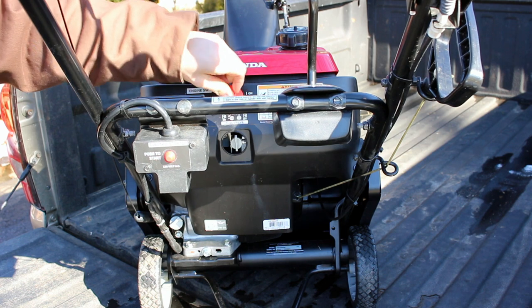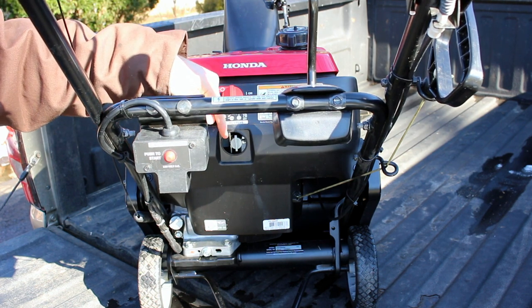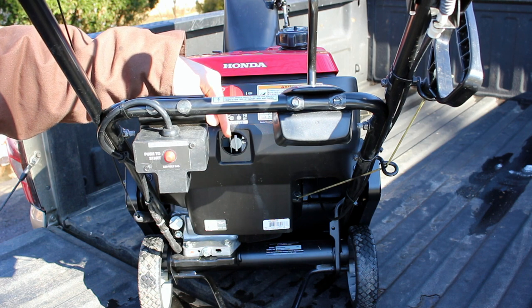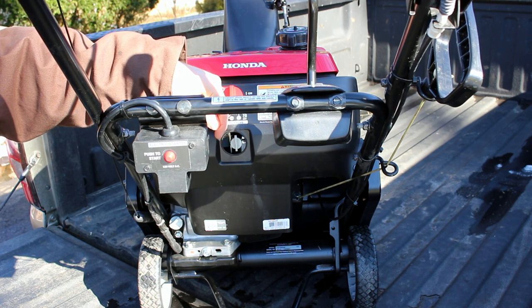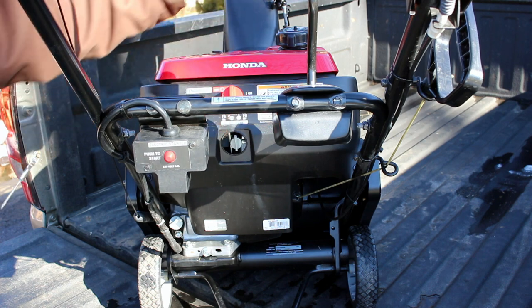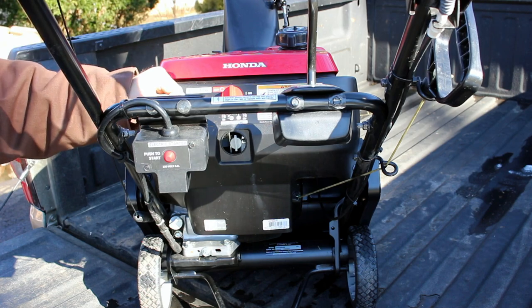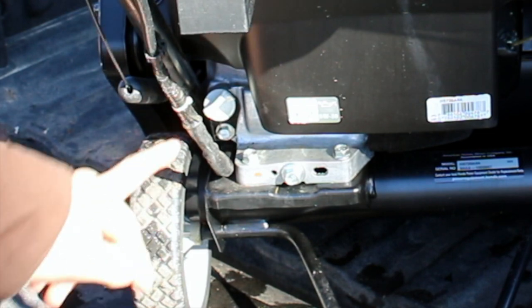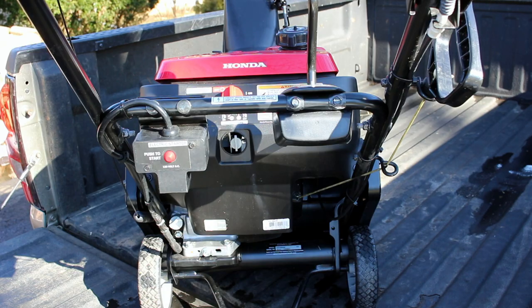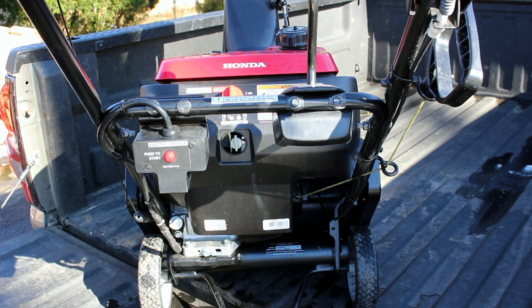Checking out the back of the unit, you have your key on and off, a nice choke right there. What I really love is this gas valve — you can turn the gas line on and off and run it out of gas, which I have done. Things just seem to work better when you do that all the time. Throw a stabilizer in the gas at the end of the winter season and you're good to go next year. Easy oil change right there, and the oil fill is right there. Electric start — I have never even tried it; I don't even know if it works.